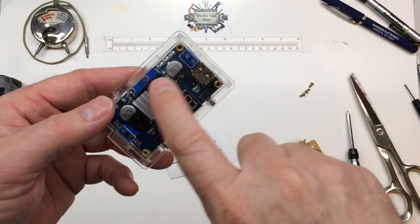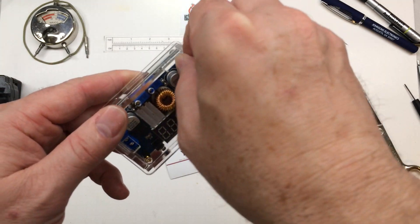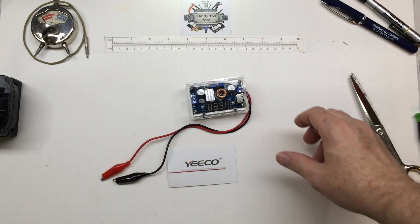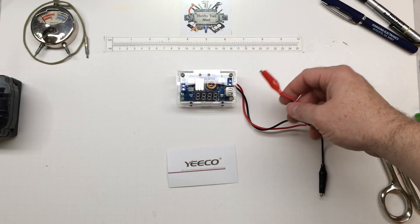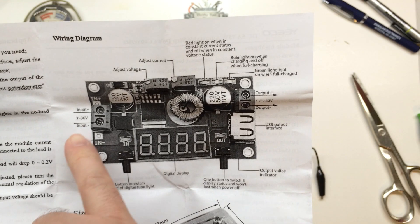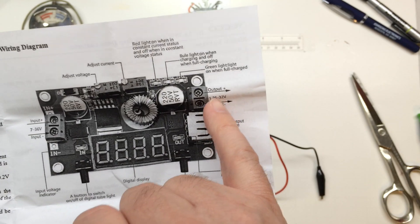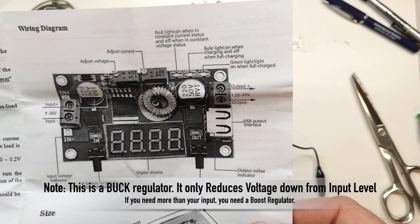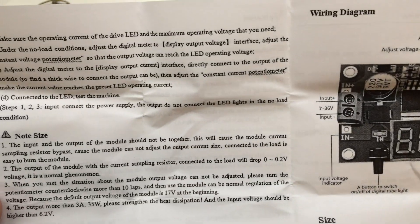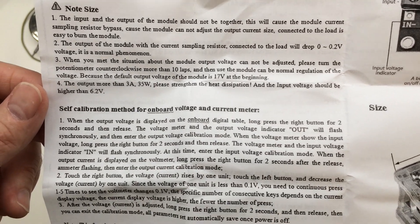It does matter which way this cover goes because the holes are not dead center, so it has to flip the right direction. Now with it assembled, I just got some cheap alligator leads hooked up for testing. Quick look at the wiring diagram: we've got 7 to 36 volts input and can adjust down to 1.25 to 32 volts output — a pretty wide range. It also shows the dimensions and some instructions here you can pause to read.